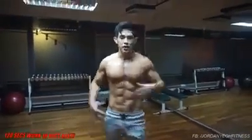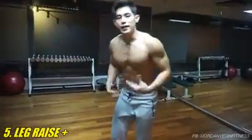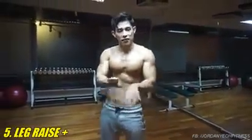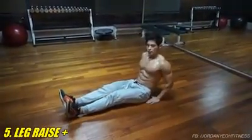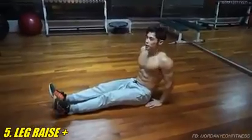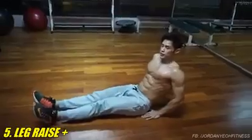The last exercise is for the lower abdominal. This is a leg raise combined with a flutter kick. Stabilize yourself, keep a good support, make sure you have good balance to isolate the lower abs. Start with the leg raise first, then shuffle.